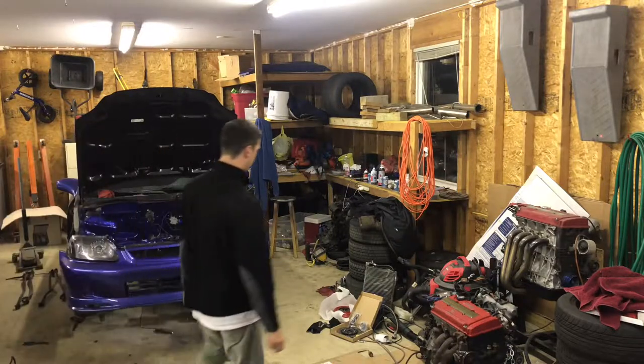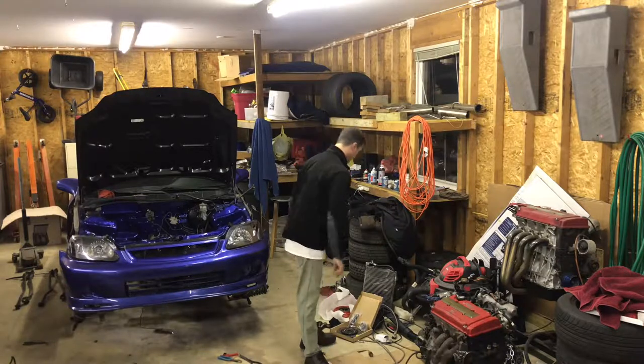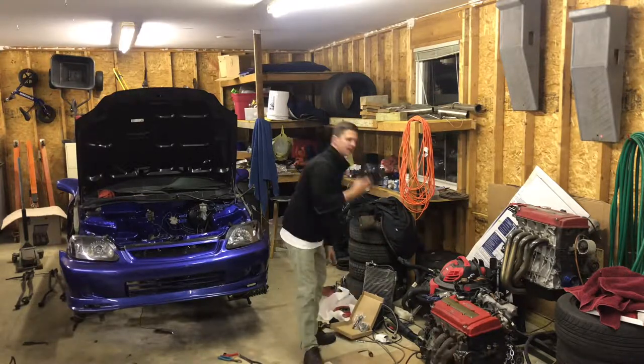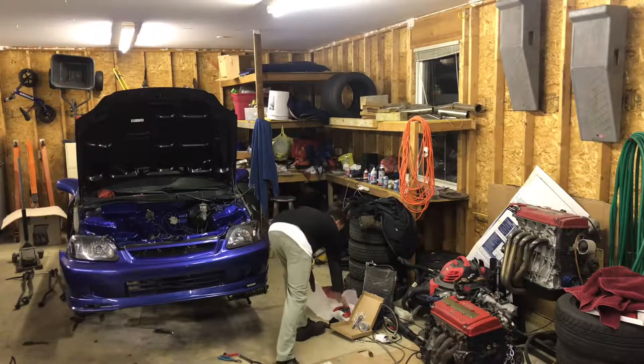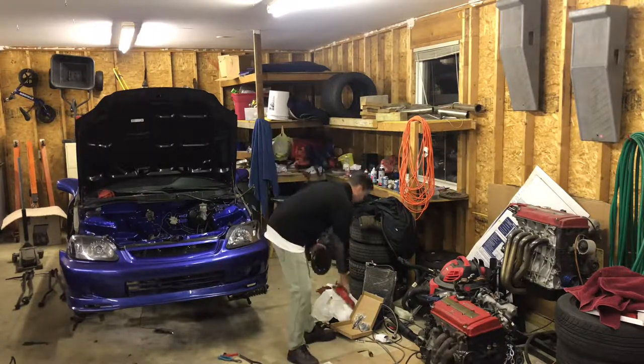What is up guys? Welcome to another episode of Chad G Garage. Today I want to get the swap installed. The main goal is to get this XTD clutch and this pretty $50 eBay China red pressure plate installed into the car.